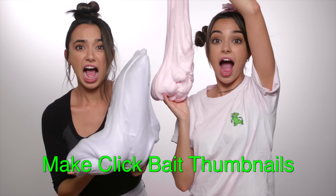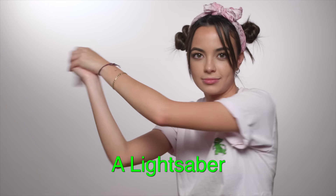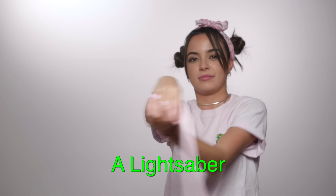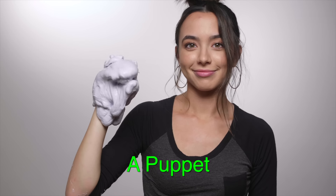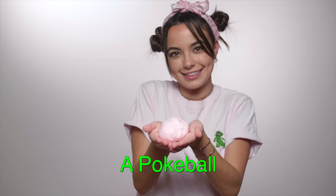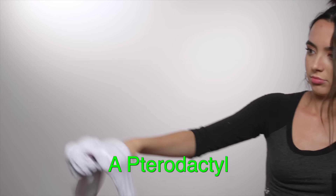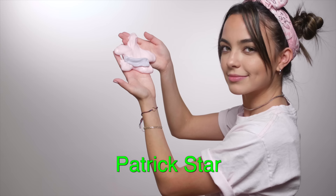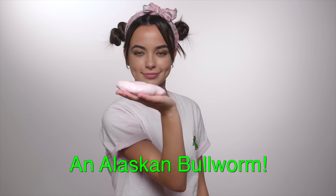And finally number ten: you can use it as a clickbait thumbnail. Here are some things you can make with it — a melting snowman, a lightsaber, a gerbil, a potato, a puppet, a swan, a turtle, a ball, a pokeball, a tennis ball, a rock, a tiny globe, a pink orb of power, a pterodactyl, Patrick Star, and an Alaskan bull worm.